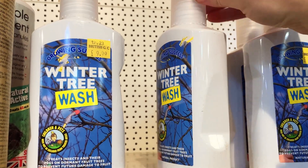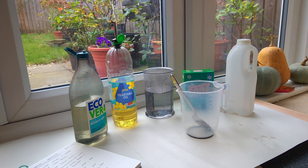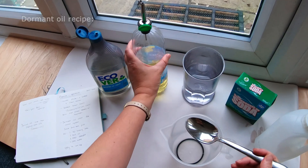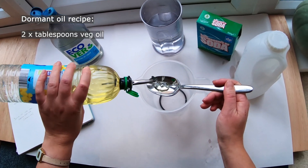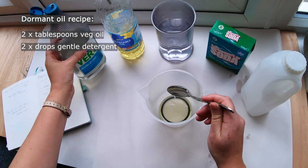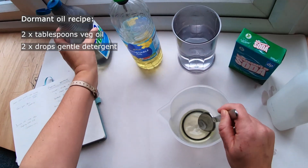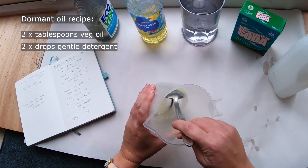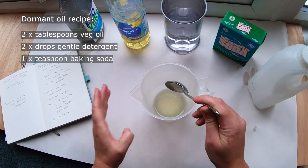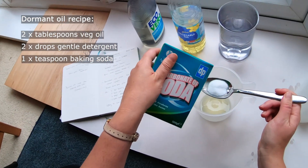You can buy dormant oil in garden centres, or you can make your own dormant oil, which costs just pennies. This homemade dormant oil mix uses 3% oil. For this mix, you start with 2 tablespoons of regular kitchen vegetable oil. Then add a couple of drops of gentle detergent, such as an olive oil-based soap or an eco-friendly washing-up liquid. This small amount of soap or detergent helps the oil stay mixed with the water. Then add 1 teaspoon of baking soda — the baking soda cuts down on fungal problems like powdery mildew.